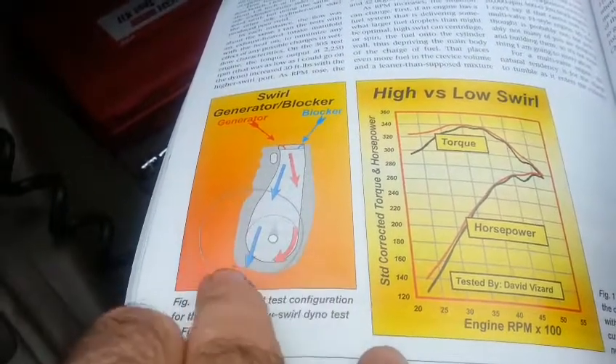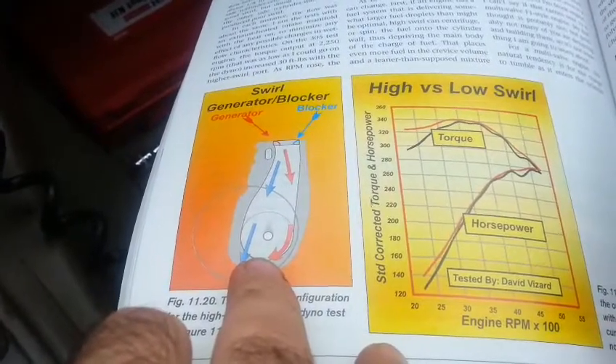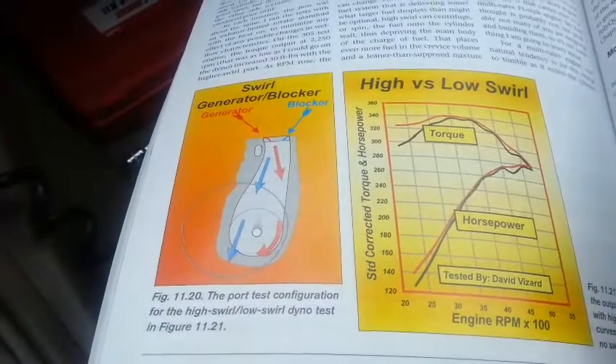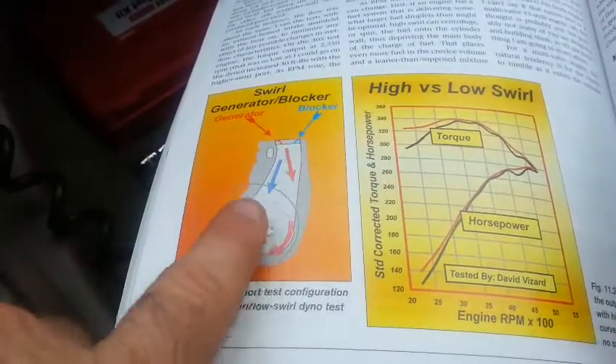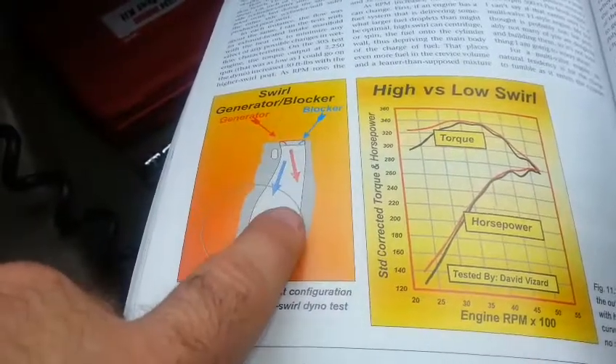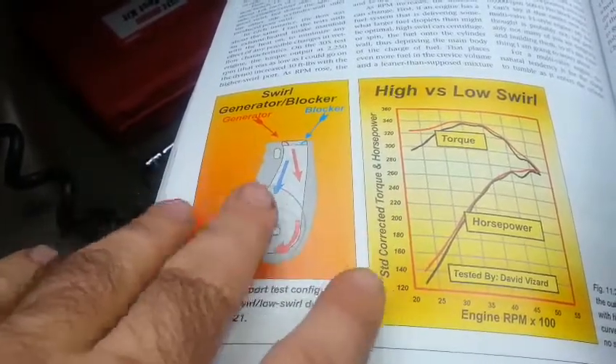He says on modern heads, cars are already at about 90 percent efficiency, so there's not much you can do to make things better. Really it's about working on where the valve sits in the combustion chamber and on the port side — get both sides of the valve nice and you'll be in the right place. So now that's the plan — get out there and work on something.